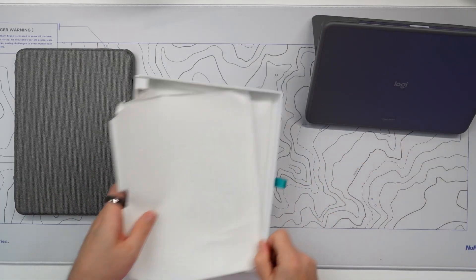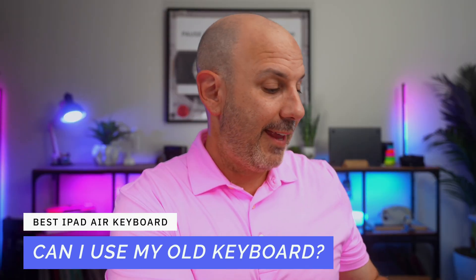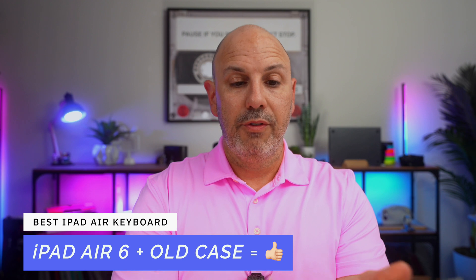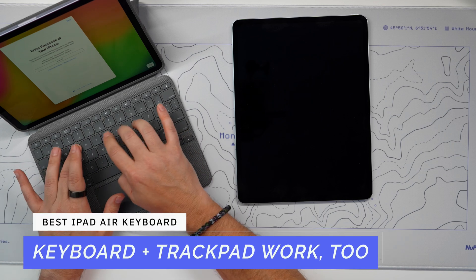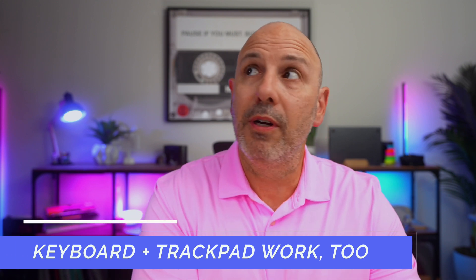A lot of people in my previous video — where I reviewed the Combo Touch for the iPad Pro — asked whether you can use one with the other. So here is the Logitech Combo Touch fan-favorite case I was using with the iPad Air 4. We're going to see: it looks like it fits perfectly. I have the iPad Air 6 inside this case from two years ago, it fits, I'm typing on the keys and they work fine. I was able to take the Combo Touch from 2021, put my iPad Air 6 in, and it works just fine — which is nice.